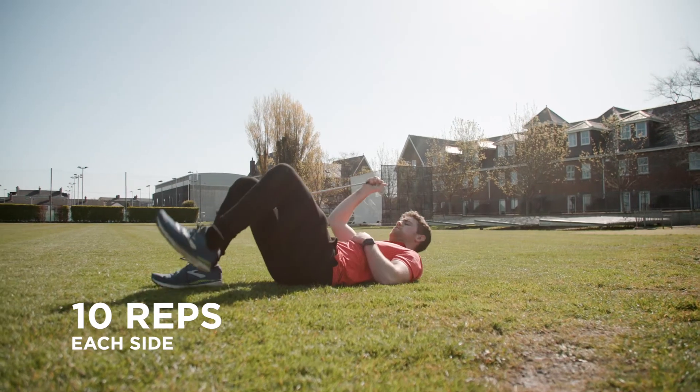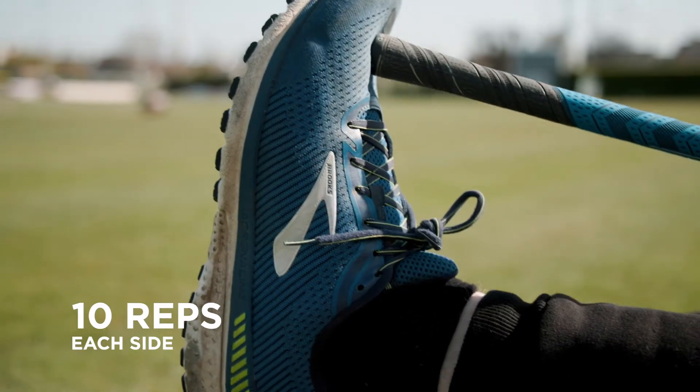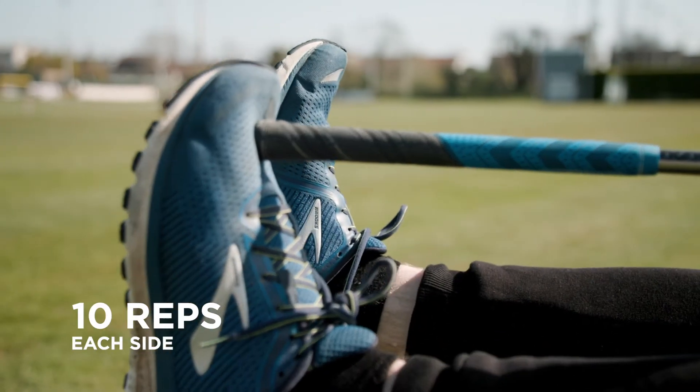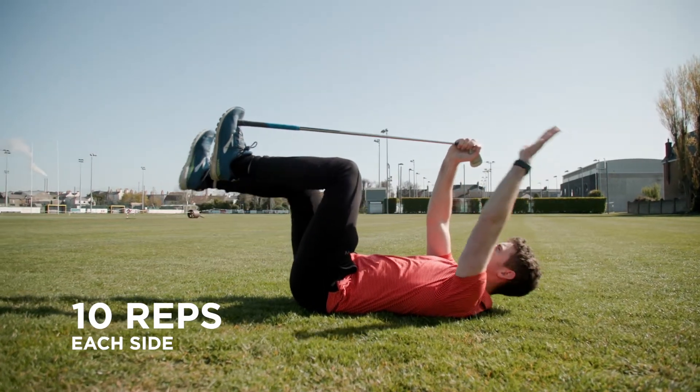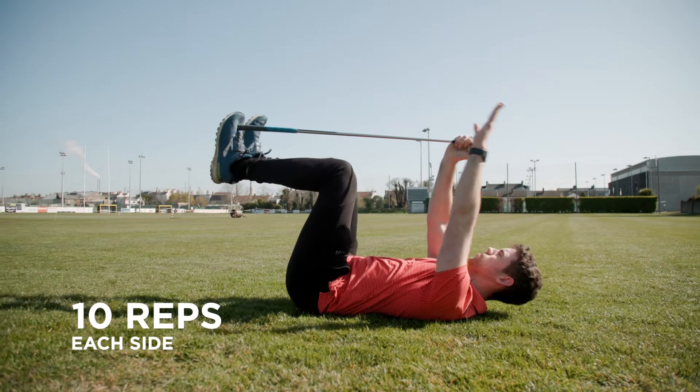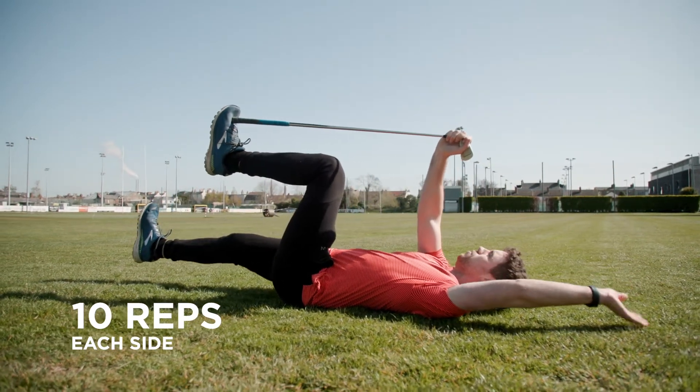Now that we've got the lower body switched on a little bit, we'll move to our core and try to get that activated. We're going to start from lying on our back, using our club to assist us. We'll push it into our foot to get tension in the midsection, then extend our opposite arm and opposite leg away from our body, bringing it back in and squeezing our core as we do so.